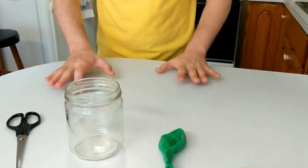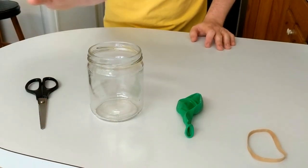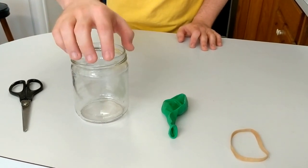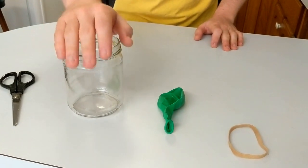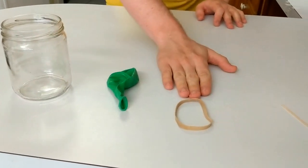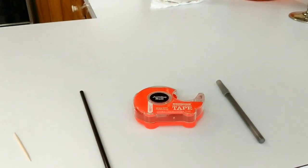We need to make our instrument, our barometer, to measure that air pressure. Coming in, you can see the supplies we need — these should be very common things that you have around the house: a pair of scissors, a jar (you can also use a tin or metal can — a metal can might actually be stronger), a balloon, a rubber band, a toothpick, a straw, some tape, and a pen or even a pencil.